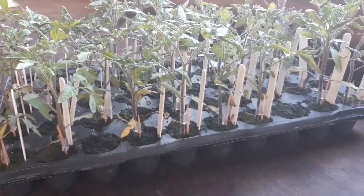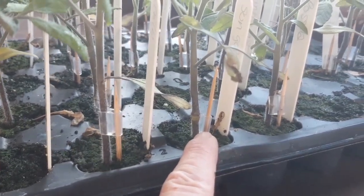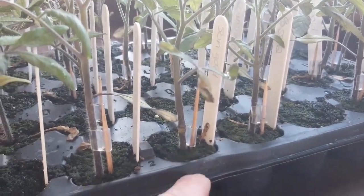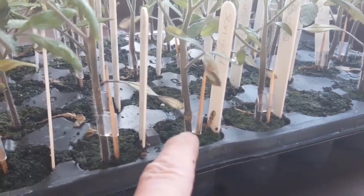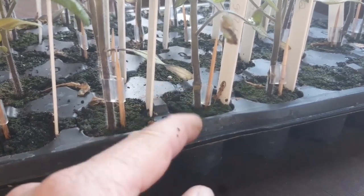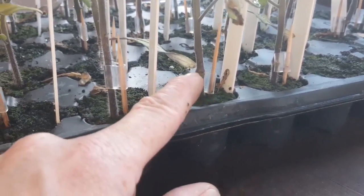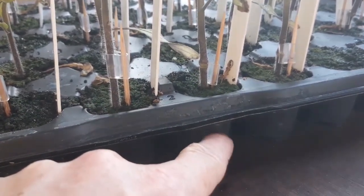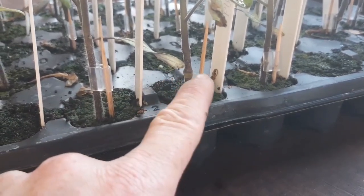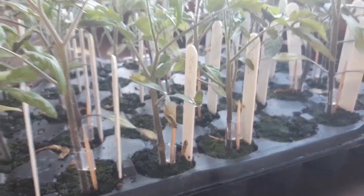These are the grafted tomato plants from three weeks ago. As you can see, this graft clip has come off, which is brilliant — this one is starting to come off too. These are now ready to be potted up. When potting them, make sure the graft is above the soil, because tomato plants are renowned for rooting up the stem. I normally plant non-grafted ones quite deep, but these must be potted below the graft so the rootstock root system is what takes up the nutrients and water — you don't want the roots from the grafted top variety growing below the union.